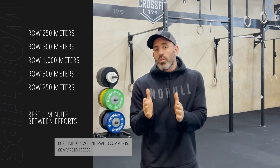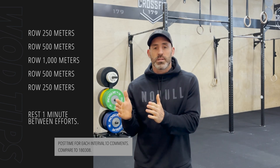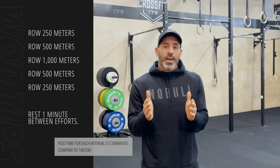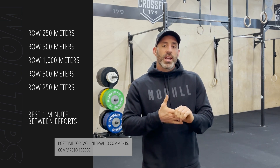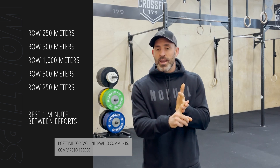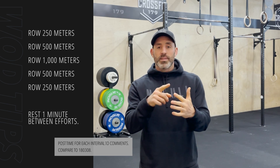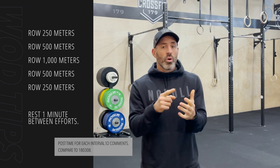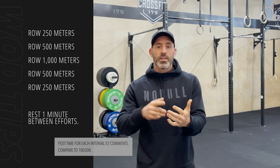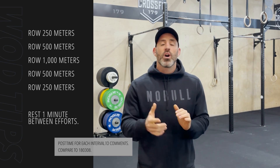The total rowing here today is two and a half kilometers. If you know your 2k time, I think it would be a good target to try and hit your 2k pace for each of the splits — the 250, the 500 and the 1k — and even try and hold it back down to the 500 and 250. Or, if you feel like you've got more left in the tank, open up and try and beat your 500 and your 250 on the repeats.